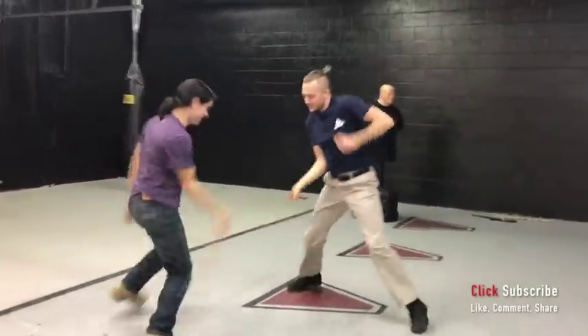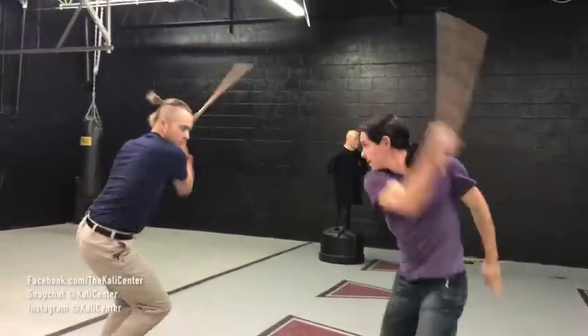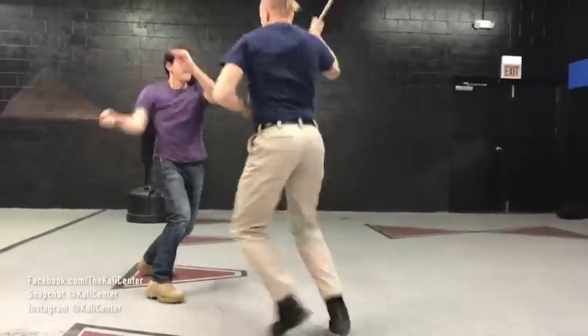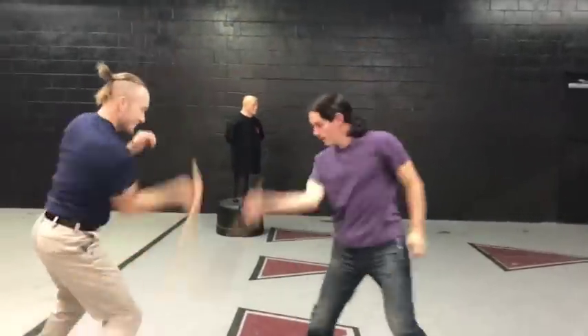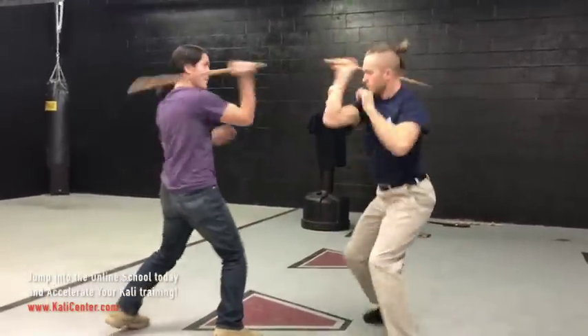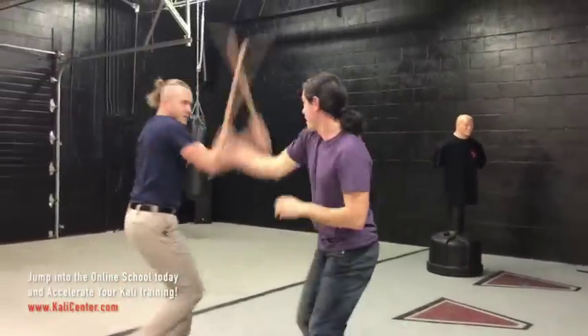And then we're just gonna play, move around. Give that drill a go — see if you can build that speed and build that power up. It's going to really help to accelerate your coordination development on the single stick.